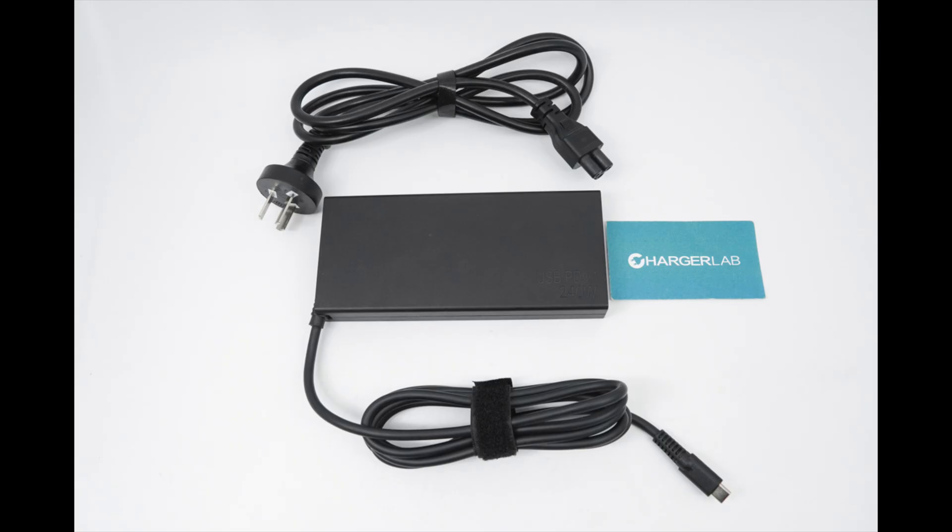As a well-known brand in the power supply field, Delta has launched the world's first power adapter that supports PD 3.1 240 watts with its deep technical accumulation and innovative spirit. ChargerLab got our hands on this product as soon as possible. It supports multiple voltage outputs such as 28, 36, and 48 volts, and can meet the needs of a variety of high-power devices, especially the upcoming laptops equipped with RTX 50 series graphics cards.